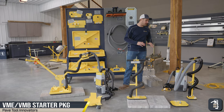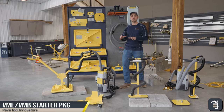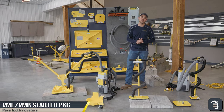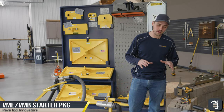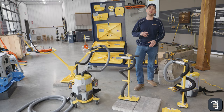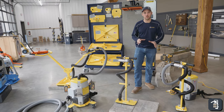Hello fellow contractors. We want to talk about the VME and VMB starter package. We're going to exclusively talk about that package. In this demonstration we have two T-handle setups, but the starter package only comes with one T-handle setup. We wanted to make you aware of that.